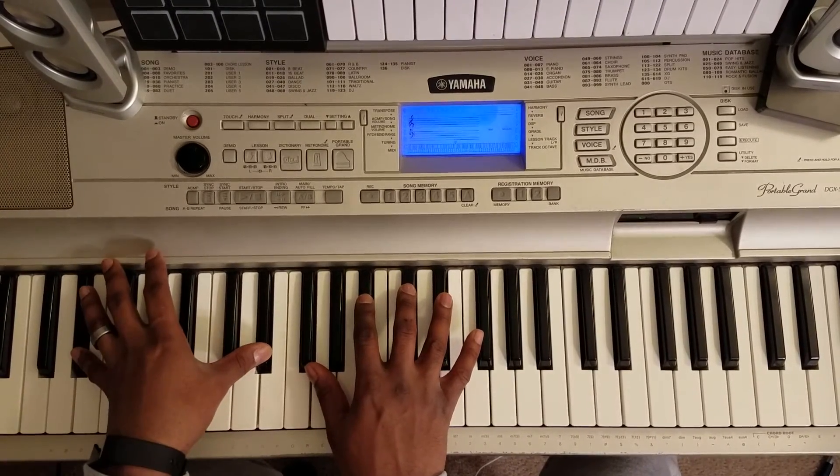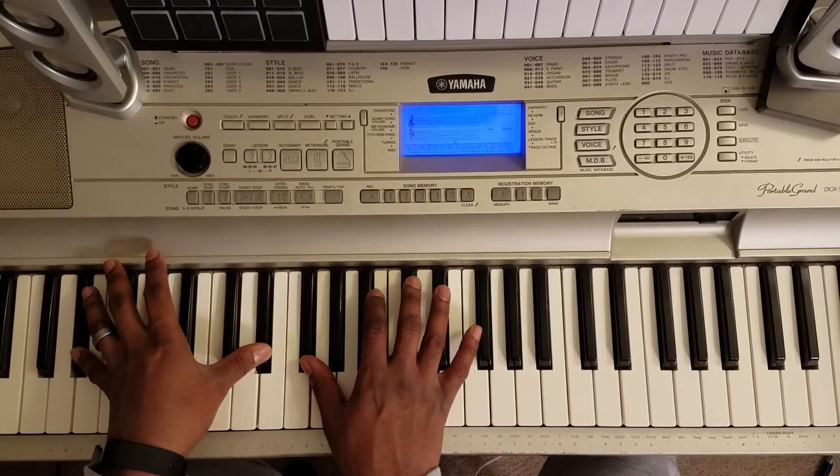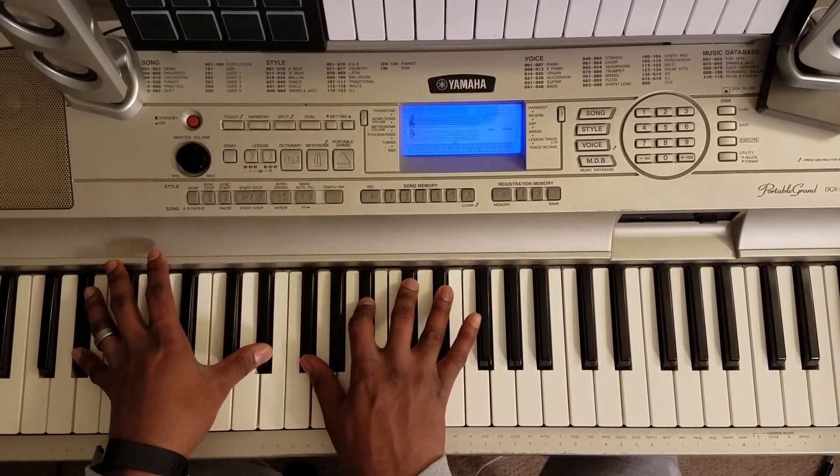Then you hit this E flat octave with your left, F sharp, B flat, C sharp, E flat.